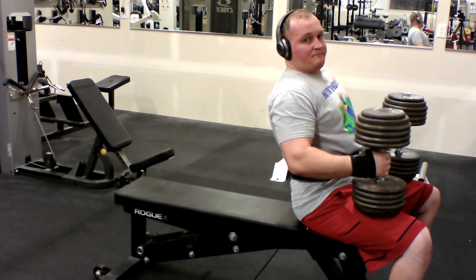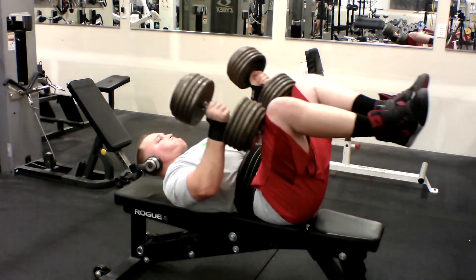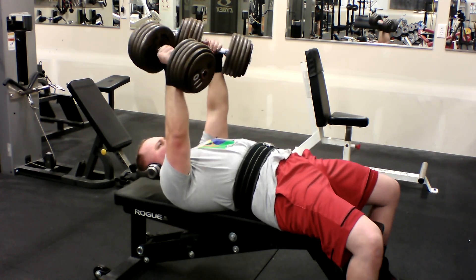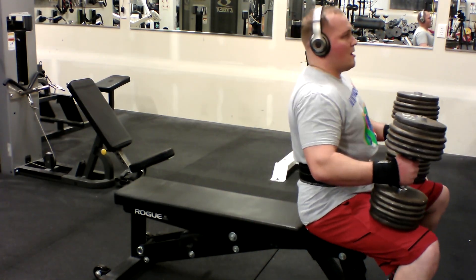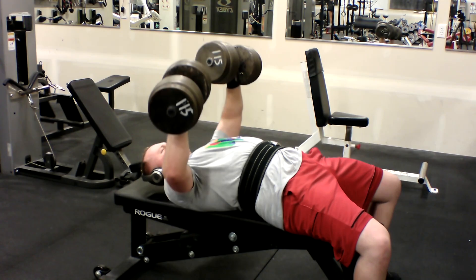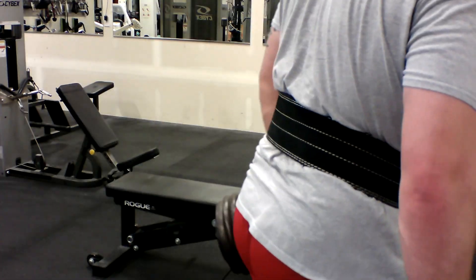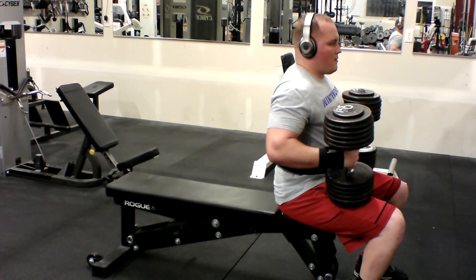Next we move on to the dumbbell presses. I start with 110 lbs for a quick 8 reps, then I move to 115 lbs for 6 reps. Lastly I finish with 125 lbs for 4 reps. I try to go for 6 or until failure.